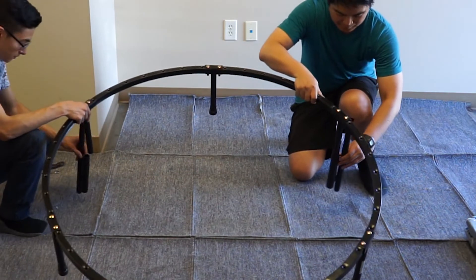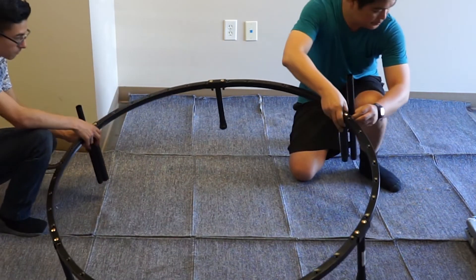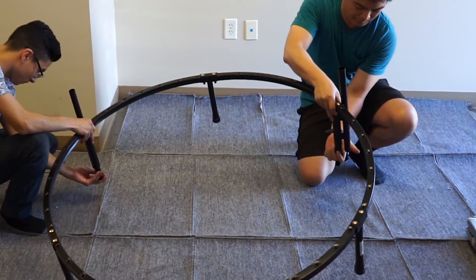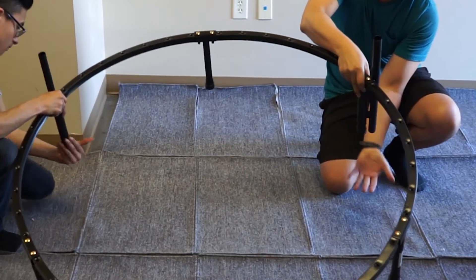Remove two leg caps from the left and right T-sections and slide the handrail base left and right into the corresponding section. Once they have been slid over, simply put the leg caps back in place.